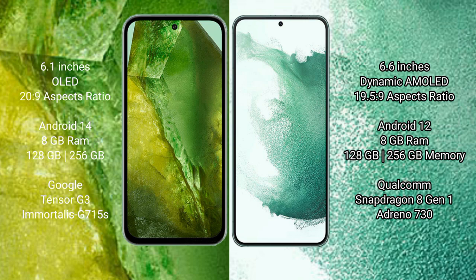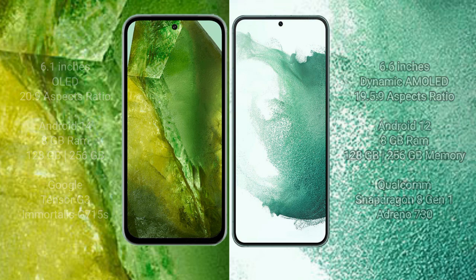Google Pixel 8a comes with 8GB RAM and 128GB to 256GB internal storage, Google Tensor G3 processor and Adreno 740 GPU. Samsung Galaxy S22 Plus comes with 8GB RAM and 128GB to 256GB internal storage, Qualcomm Snapdragon 898 processor and Adreno 730 GPU.